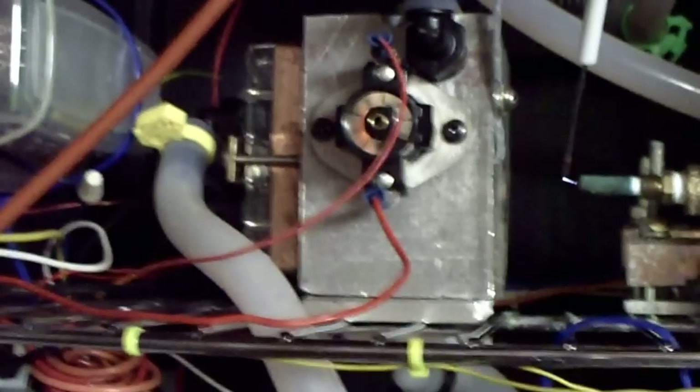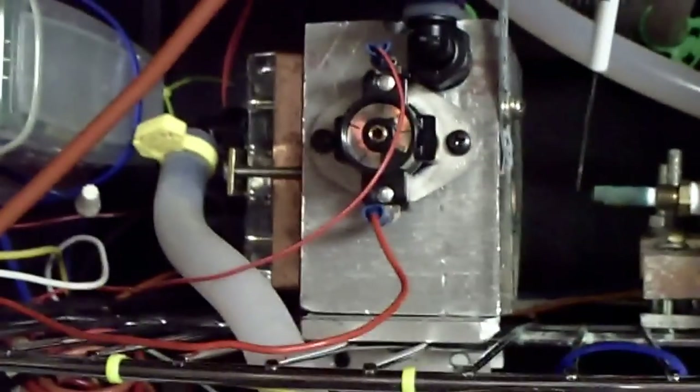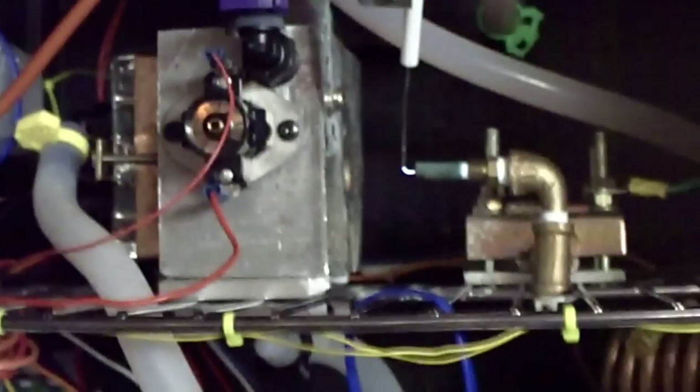And there's another snap switch on the other side, on the back, that tells that it's up to temperature. It turns on an LED that I installed on the door. This is the back side of the wiring.